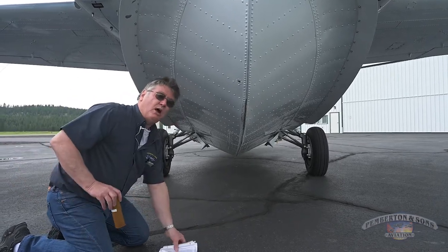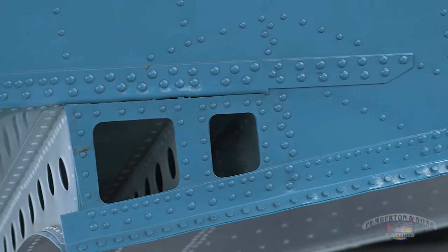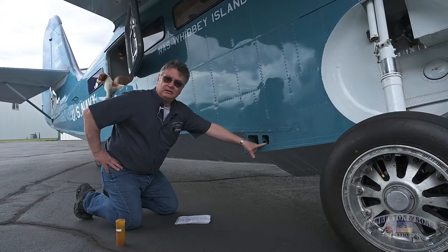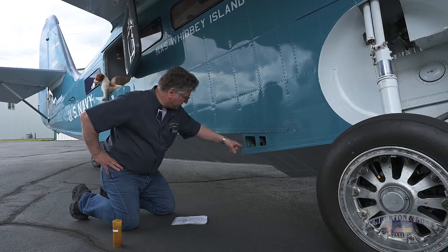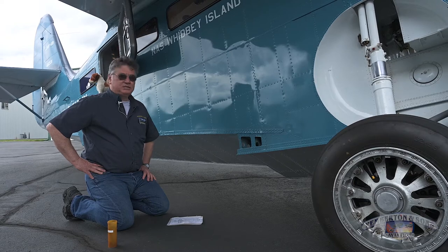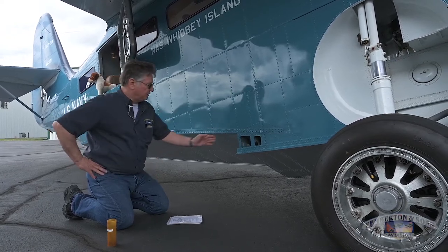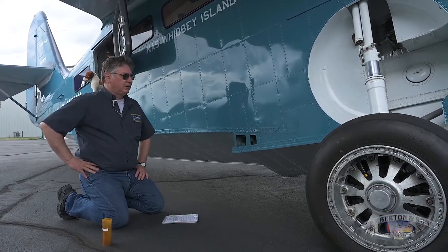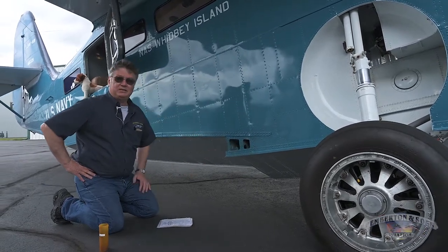I'm going to take a minute and walk around the back of the step as well. One of the things that makes the Goose so wonderful on the water is that the step is ventilated. Once you get on step, you've got a lot of air which ventilates and creates a bubble stream that really helps the airplane get up on step. Some Goose variants, depending on engine conversion, have actually shortened the step, which tends to make it a bit more pitchy. Our airplane does have the stock original vented step.